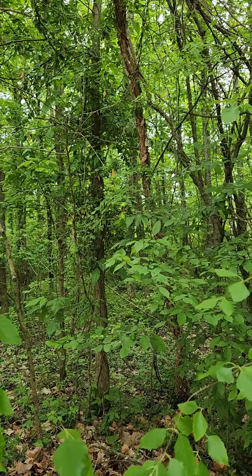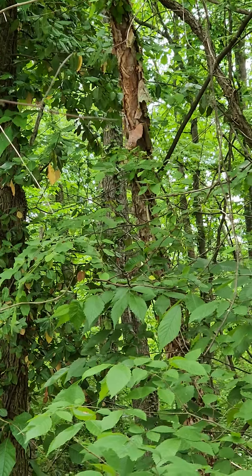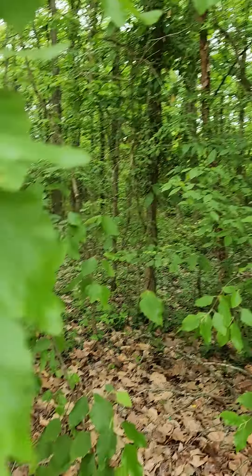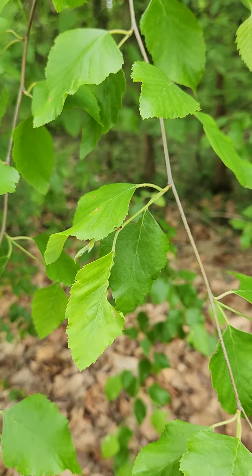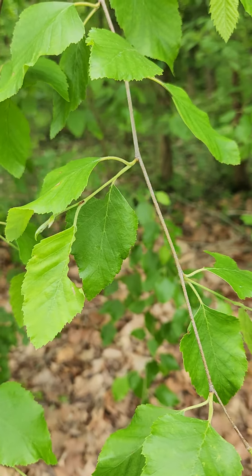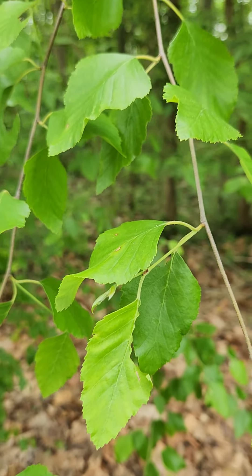The bark is shreddy or exfoliating. Betulas are moist-loving plants, so it's found in a marshy area. It's a small tree and short-lived.